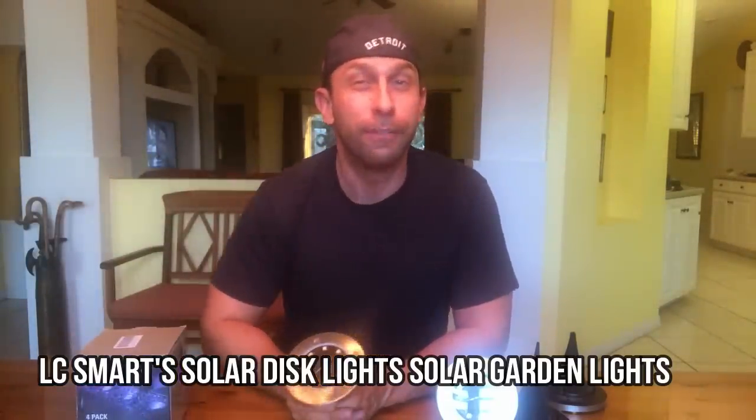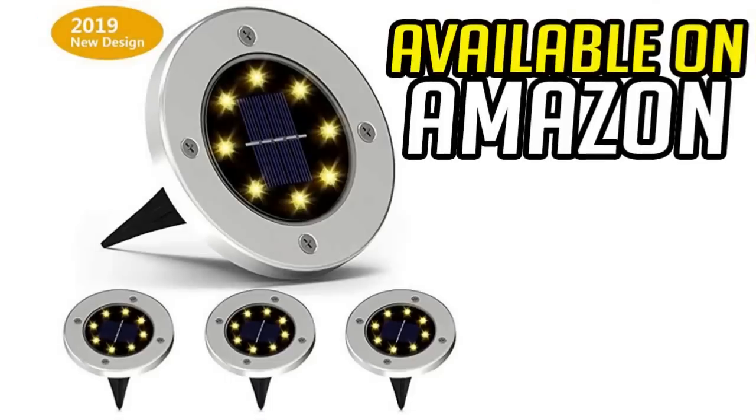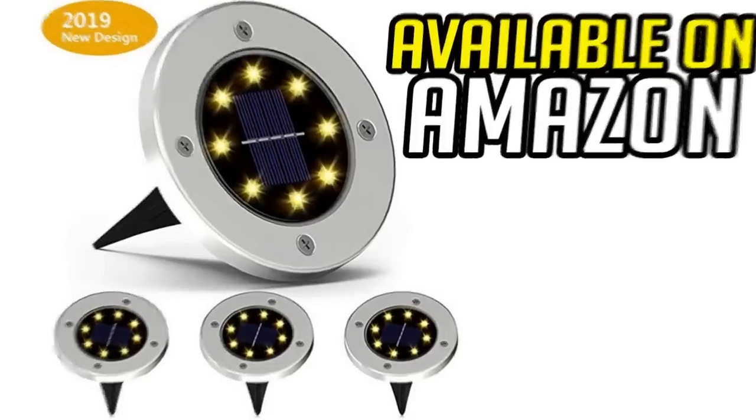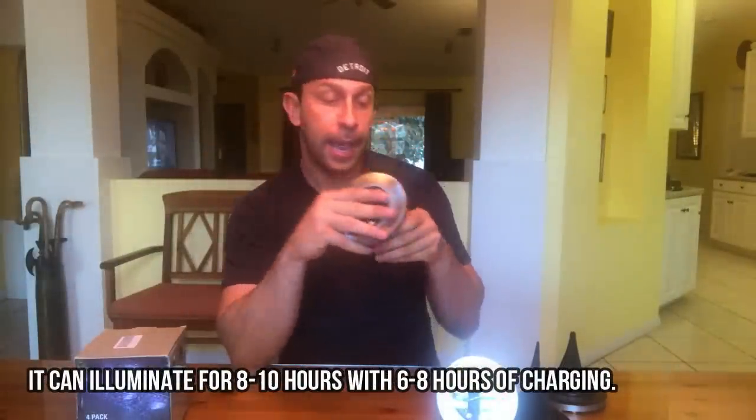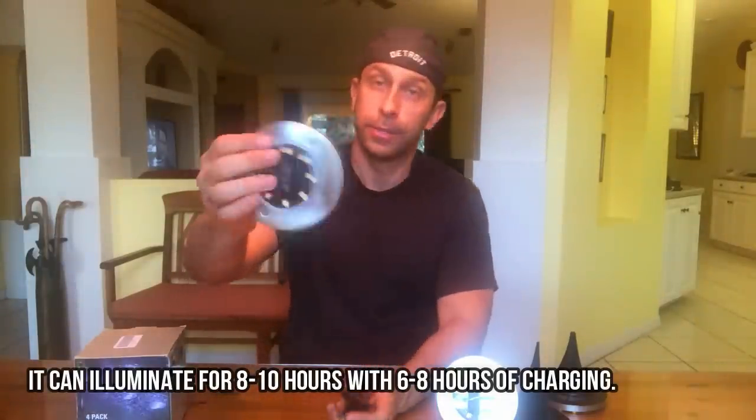In just six to eight hours of charging, they will get eight hours of light — pretty much lasting you the whole night. And yeah, they're pretty easy to install.